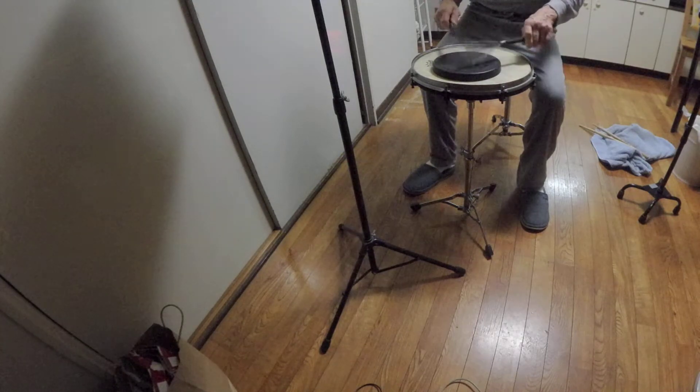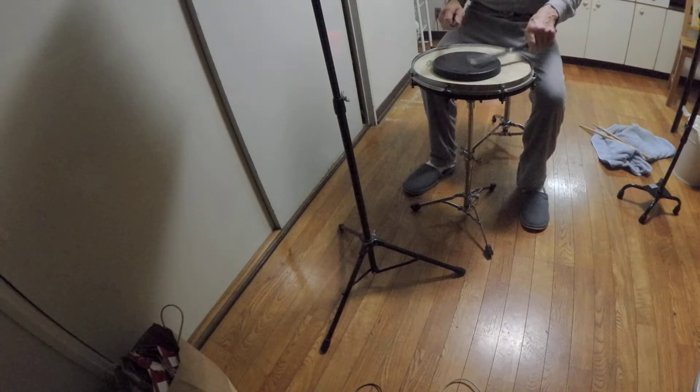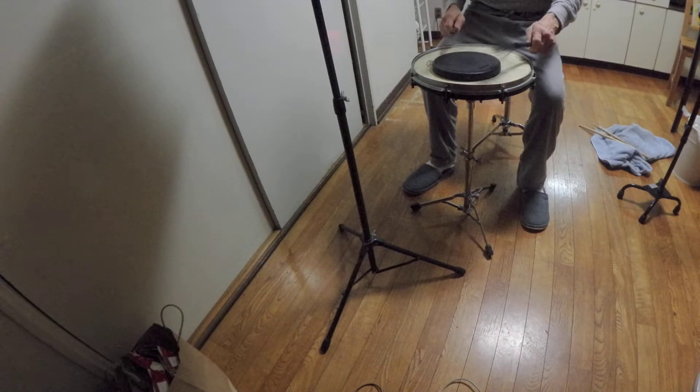I am now going to play Rolling in Rhythm. Let's go.